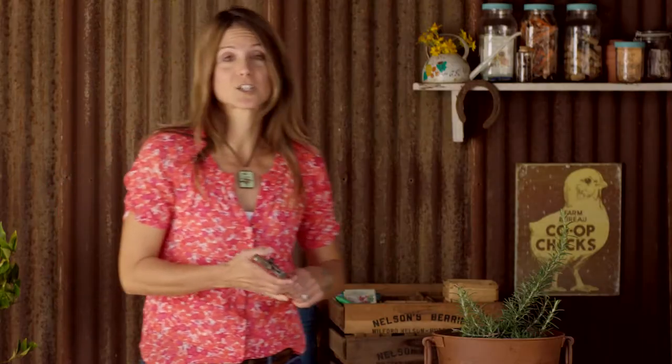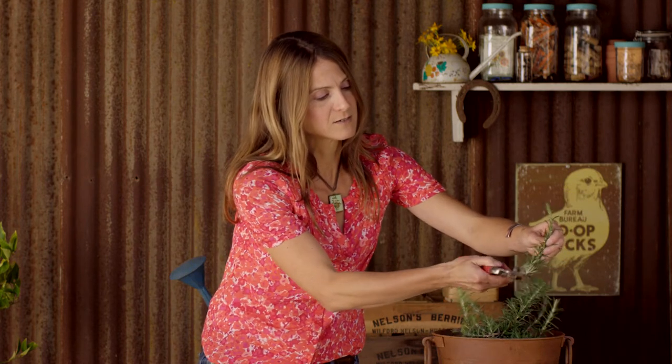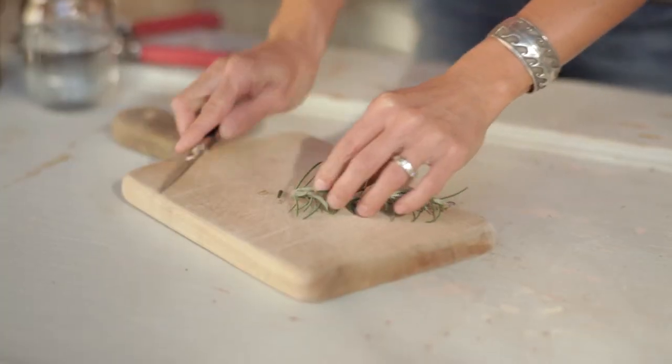To take my cutting — this is a softwood cutting — I'm going to take the first four to six inches from the tip of the plant, maybe right about here, and then take a nice clean cut with a sharp knife right near where the leaves come together with the stem of the plant.